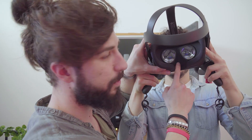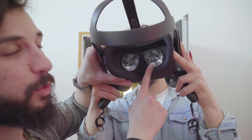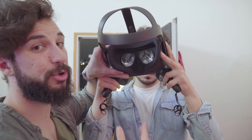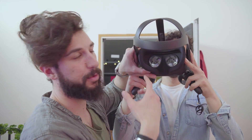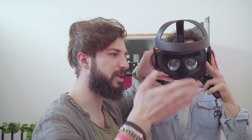Le fotocamere, anche se in bianco e nero, permetteranno di vedere l'ambiente circostante. Oculus Quest ha due piccoli schermi da 1600x1440 pixel: non è una risoluzione altissima ma basta per giocare in maniera immersiva. Si potranno regolare le lenti in base alla miopia e agli altri parametri visivi, e c'è un accessorio per chi usa gli occhiali.